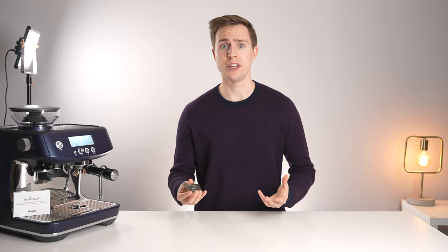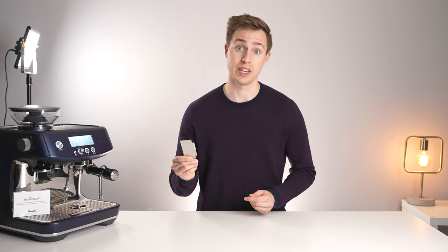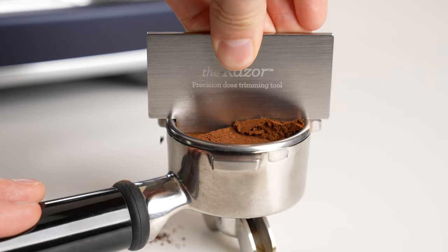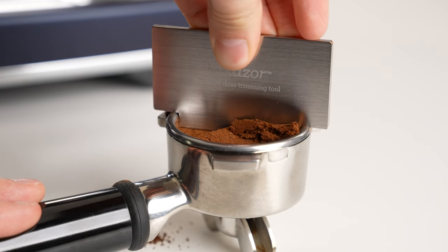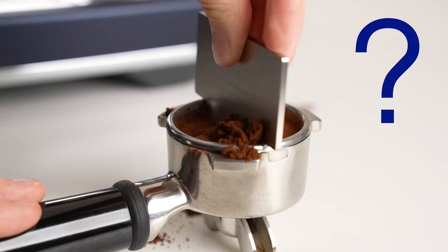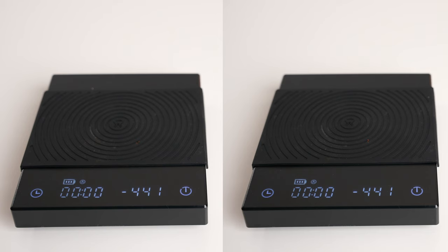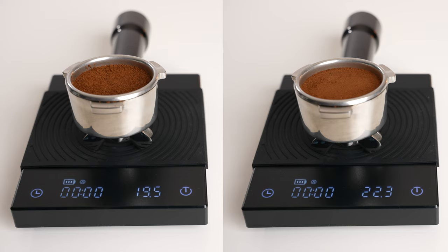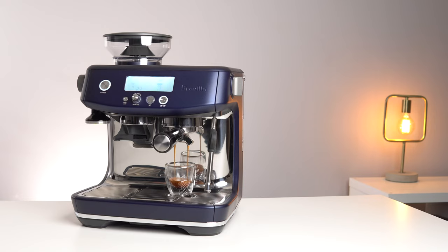Sounds good in theory, but here's why you should absolutely not be using it. Reason one is that you actually lose control over your dose. Scraping off coffee at an arbitrary level means that the actual weight of coffee left in the portafilter can vary massively depending on your grind setting and how hard you tamp. To demonstrate this, the portafilter on the left was filled with a coarse grind and the right a fine grind. Using the razor left me with a dose of 19.5 grams on the left and 22.3 grams on the right.